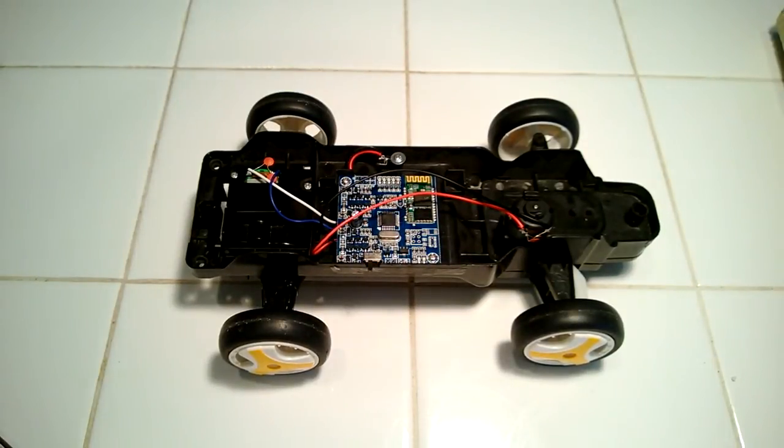This is an example of how you can jump-start your Dagu iRacer from SparkFun. I bought one of these a few months back and had a great time playing around with it, but then after it sat in the box for a little bit, it wouldn't recharge.